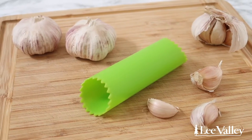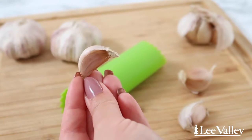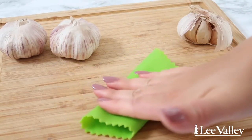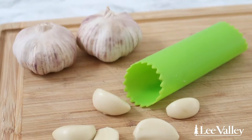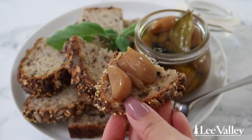Lee Valley's garlic peeler is a staple that you need in your kitchen if you're a garlic lover. This flexible silicone roller allows you to peel garlic in a flash without making your hands smell like garlic. All you have to do is insert a whole garlic clove into the roller and gently press and roll the garlic to remove the peel. This tool is great when preparing any recipe that uses garlic, but is also very useful if you need to peel a large quantity of garlic, such as when making a homemade garlic confit.